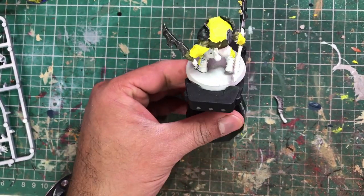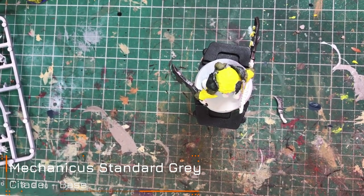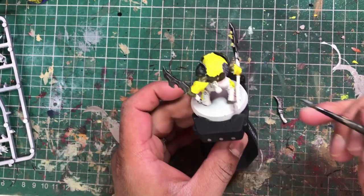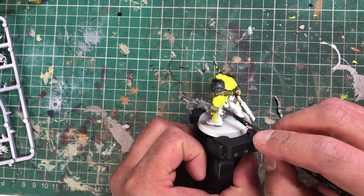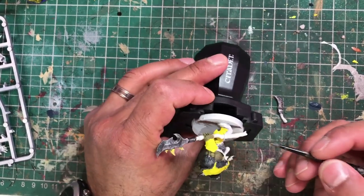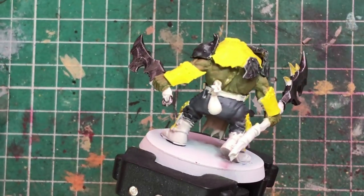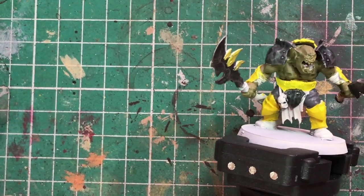We're going to wash it later, but whilst we're here I'm going to get some Mechanicus Standard Grey, shake it, mix it with a bit of water using a medium base brush, and paint the trousers a standard grey. Just be careful as you approach the yellow, but you don't have to be too neat anywhere else. And there he is with the Mechanicus Standard Grey and Lead Belcher done.